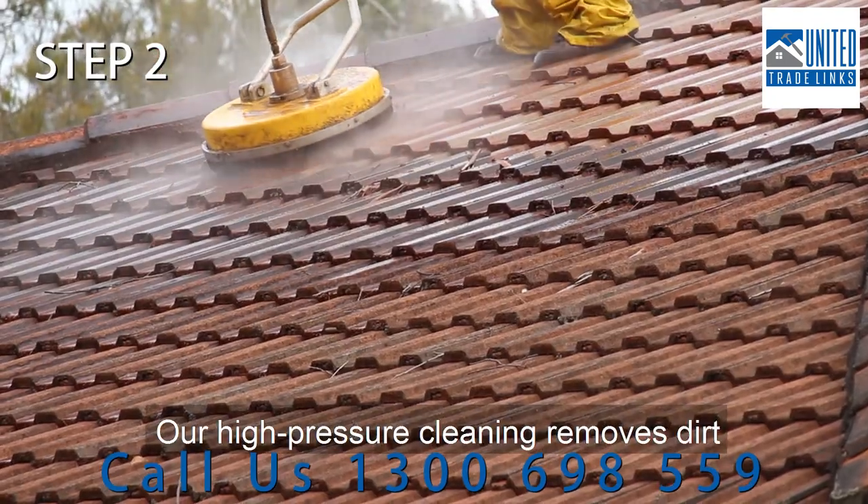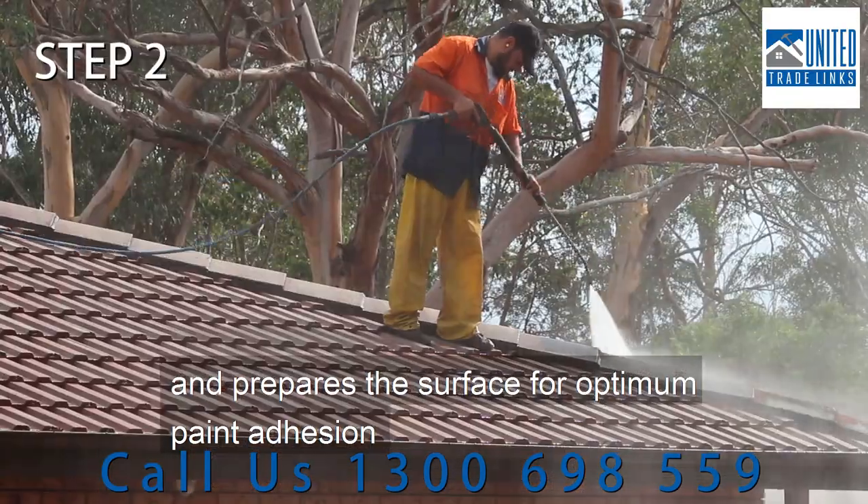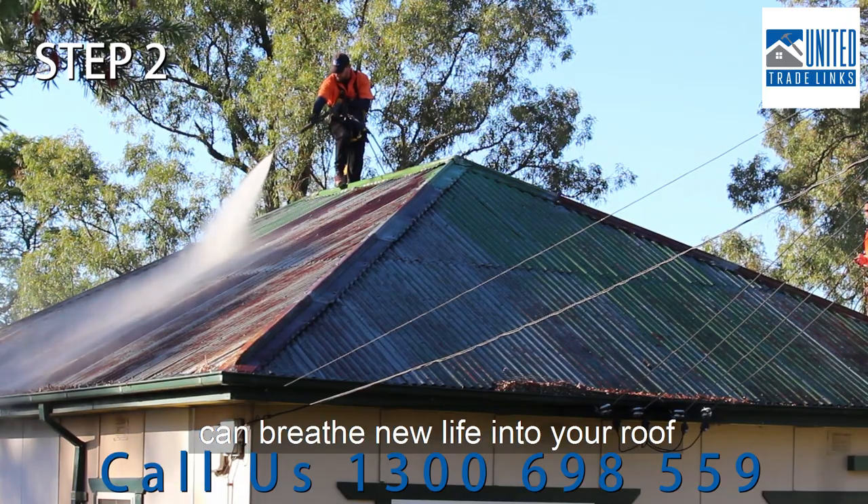Our high-pressure cleaning removes dirt, moss, lichen and algae, and prepares the surface for optimum paint adhesion. You may be surprised how well a good high-pressure clean can breathe new life into your roof.